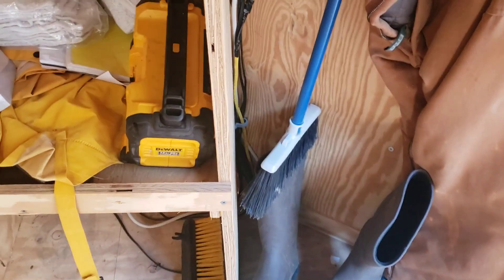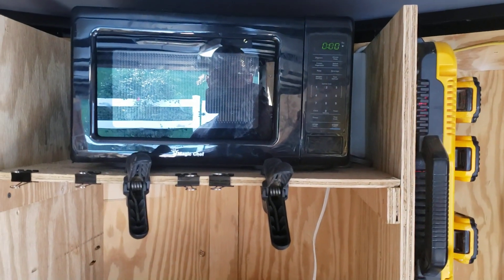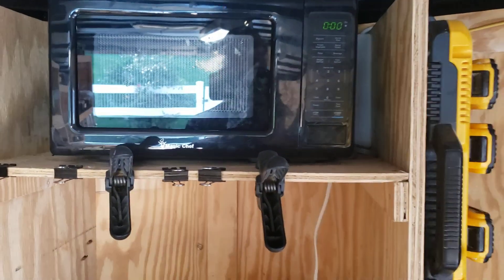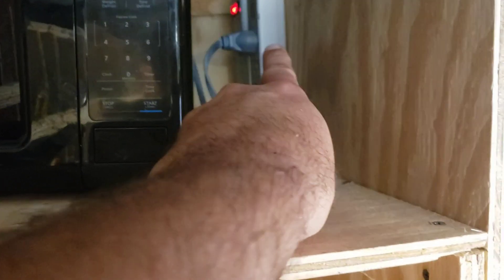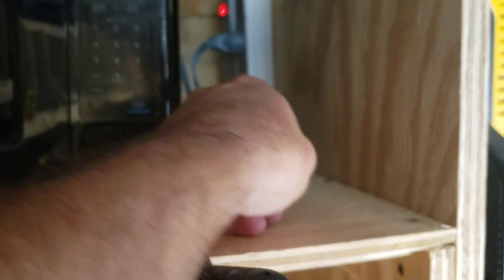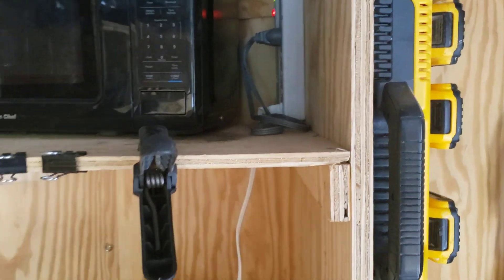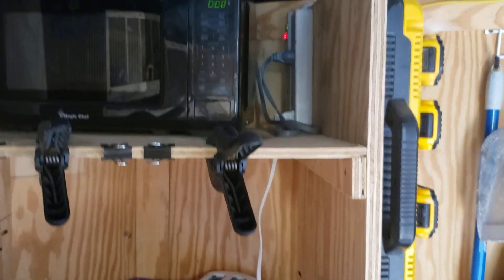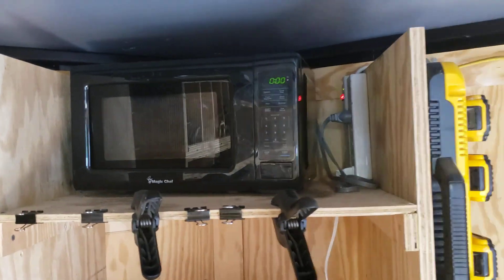My phone dies a lot. Two — actually three — new additions to my trailer. I got a microwave; picked it up for about $60. I forgot that plug was even there. Anyway, I picked this microwave up for about $60 and I built the shelf for it.